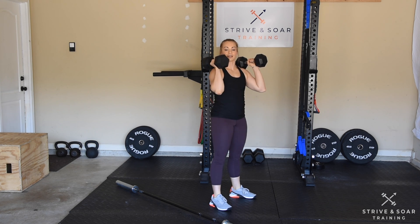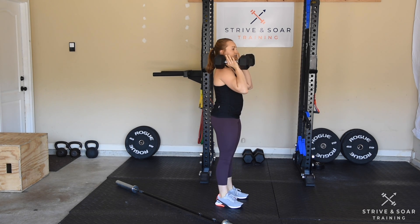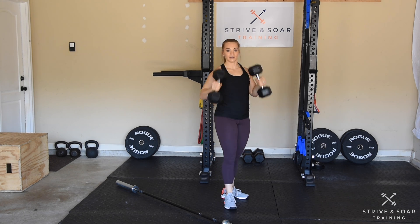Make sure you finish the rep by standing at the top in a front rack position with the dumbbells, back head of the dumbbell resting on my shoulders, elbows forward. Have fun guys!